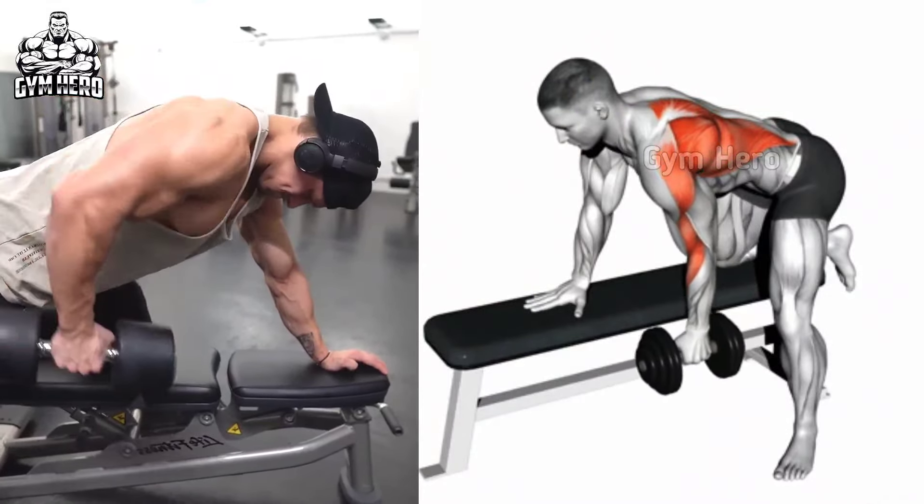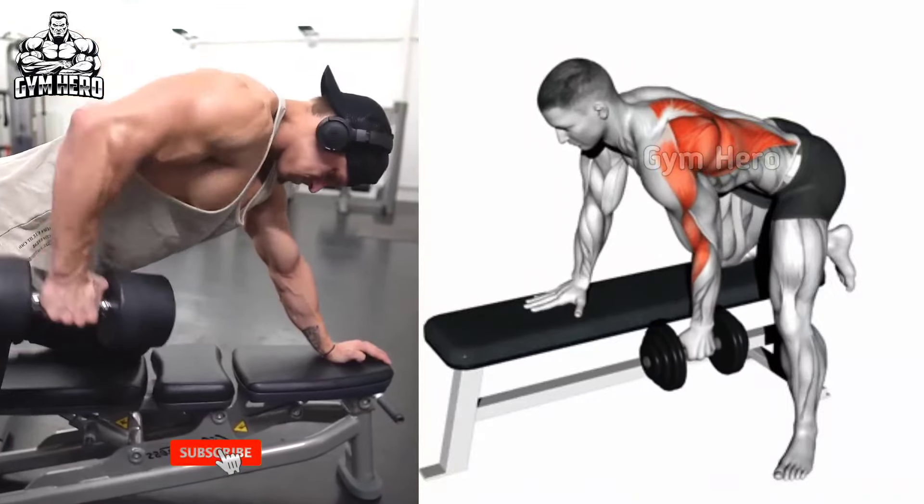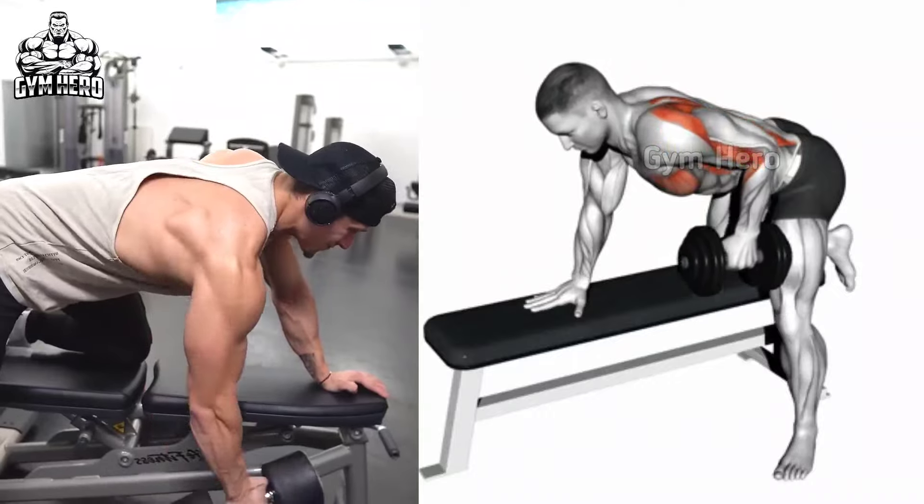Pull the dumbbell toward your hips and then squeeze the back muscle. Then with control, bring the dumbbell downward and do the same with the other hand also. Perform 3 sets and 10-12 repetitions with both hands.